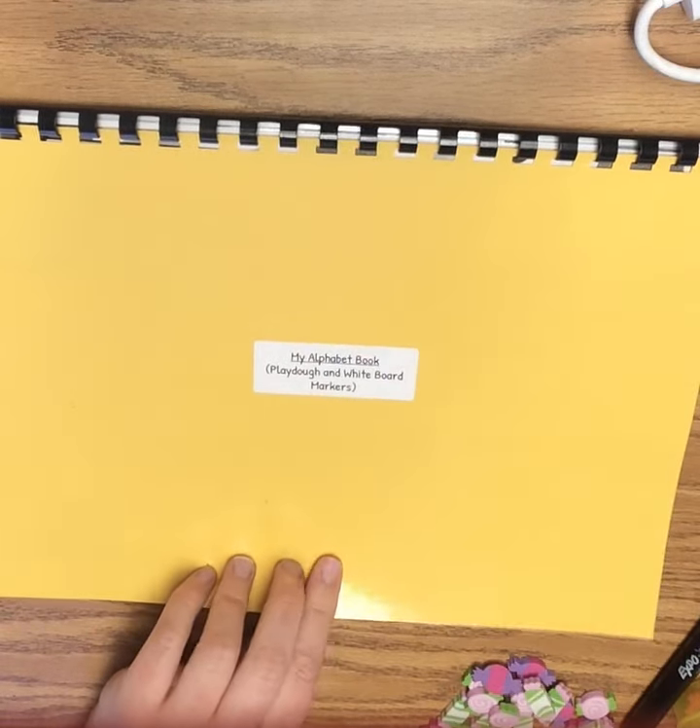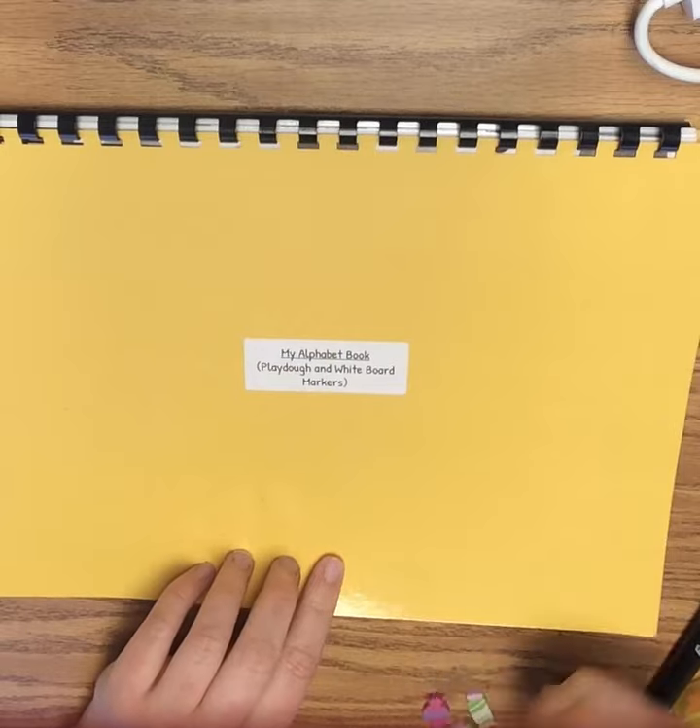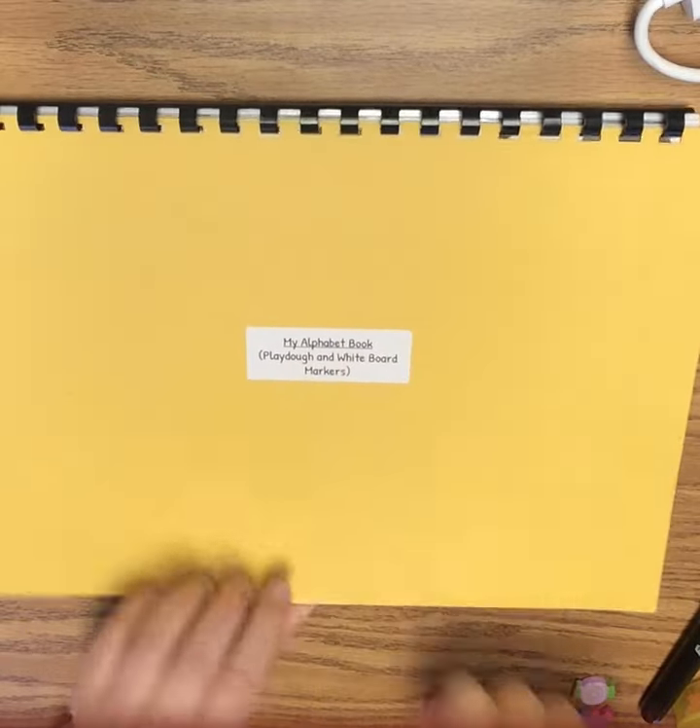Hi friends! We're going to be using our yellow alphabet book, our whiteboard marker, and some counters today to make our letter.